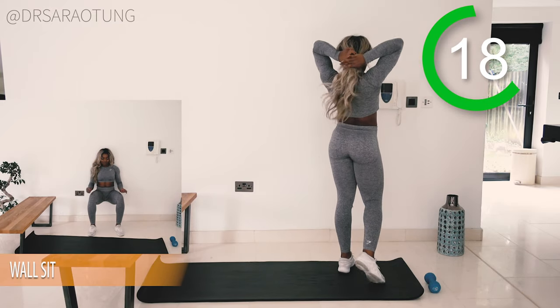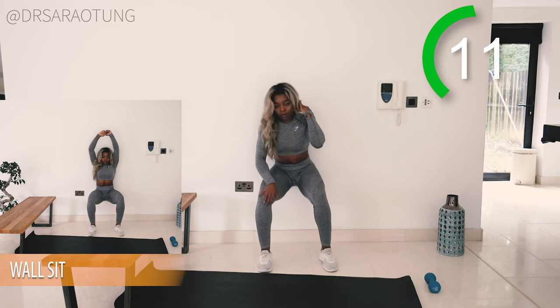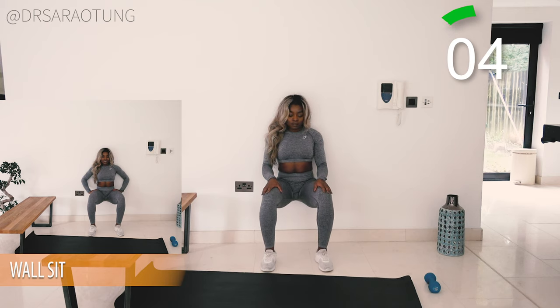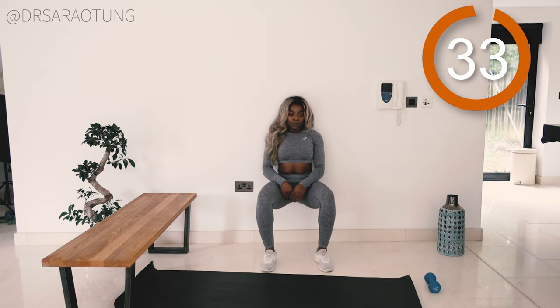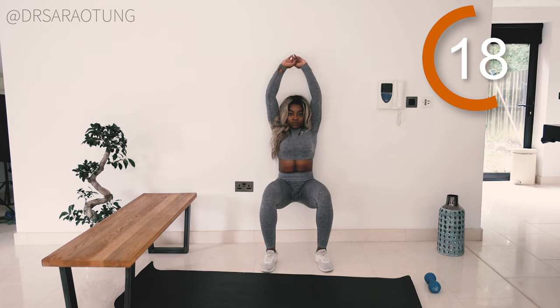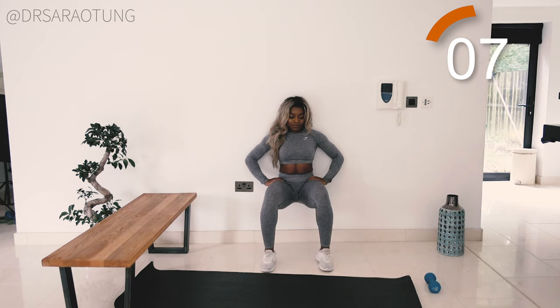We're nearly done — nearly completed this quadriceps workout! Finishing off with the wall sit. Sitting against the wall nice and low, thinking in right angles — knee right angle, chest up. Breathe through as we hold this position. It's the last bit of the workout, so push through — you can do it, I believe in you, you're capable beyond anything you've ever imagined. Stay nice and low, it's tempting to want to come up — deep breath in through the nose, hold for a count of two, and release slowly.